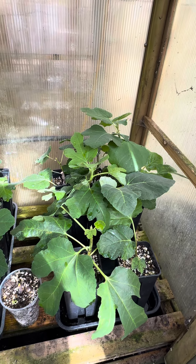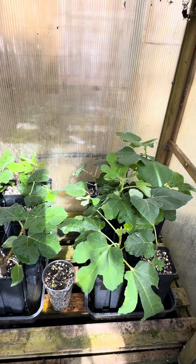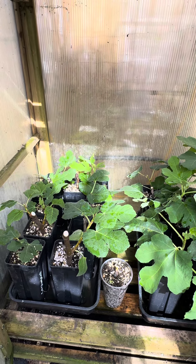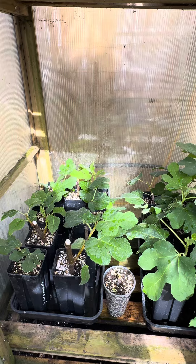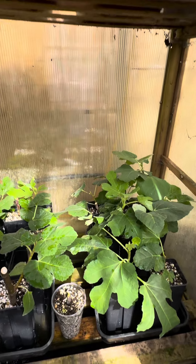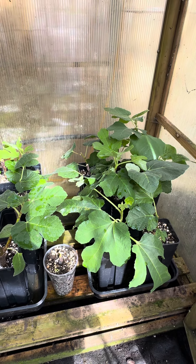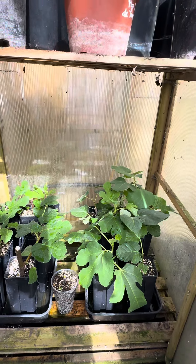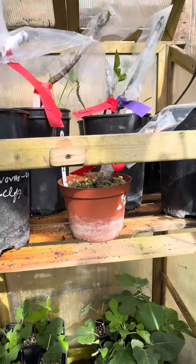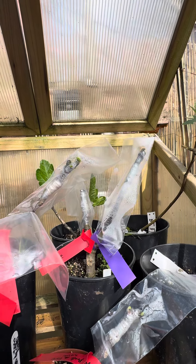Just wanted to give you guys an update on my rooted fixtures. These were all rotating in a perlite and vermiculite mix, and I've potted them up. It's in a sort of cold frame within the greenhouse, and I always keep the doors shut to stop the leaves from burning when it's nice and sunny outside.